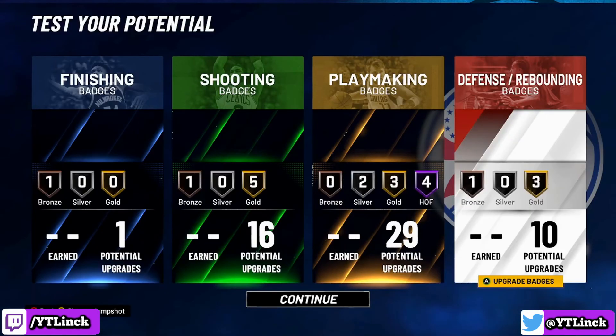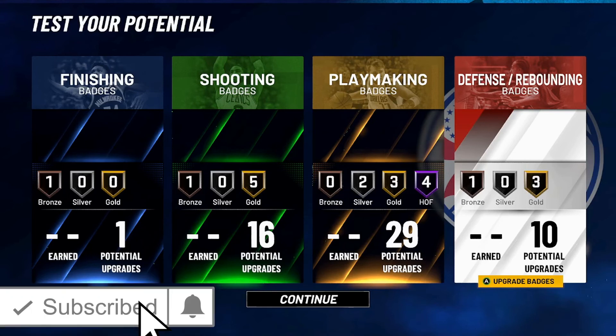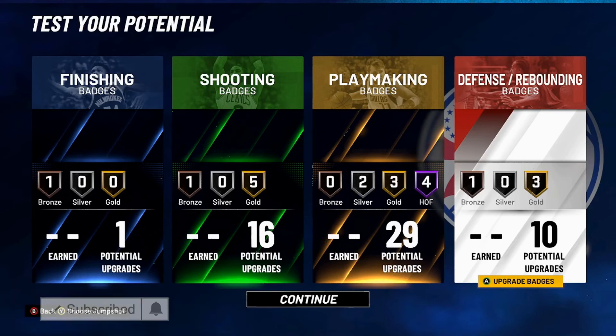That is going to do it for the video — I hope you all enjoyed. If you guys made it this far, you might as well hit that subscribe button and that like button — it just helps out the channel a ton. It has been your boy Link. Remember, be better than you were yesterday, and I will see you guys in the next video.